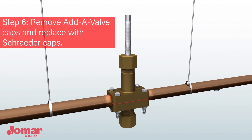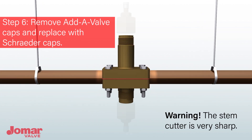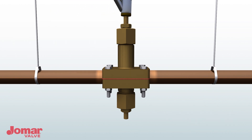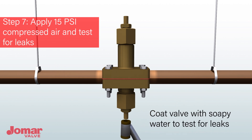Remove the AdiValve cutter cap and bottom cap from the AdiValve body and replace with the Schrader test caps. Apply 15 psi of compressed air to the halves. Coat the valve with soapy water to test for leaks. If leaks are detected, re-tighten body halves and re-test. Do not proceed until you have a bubble-tight seal.